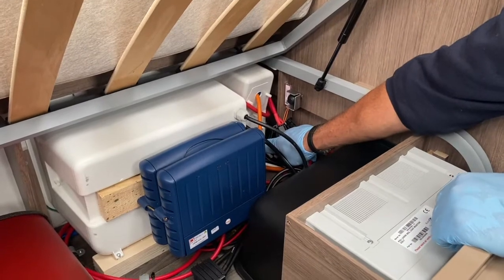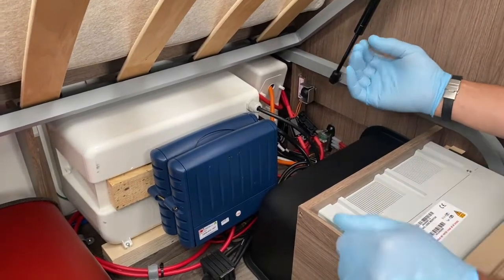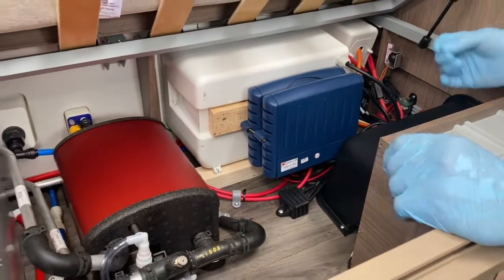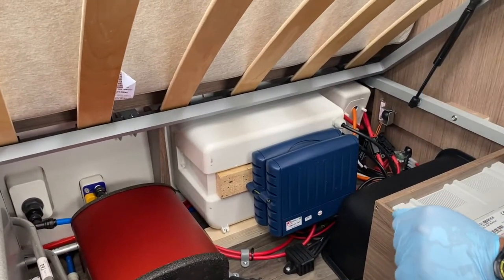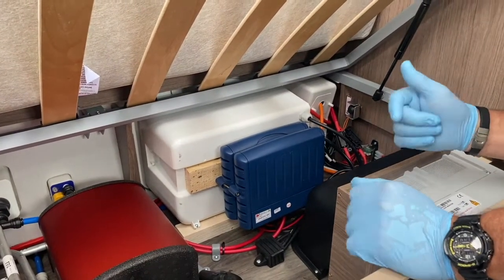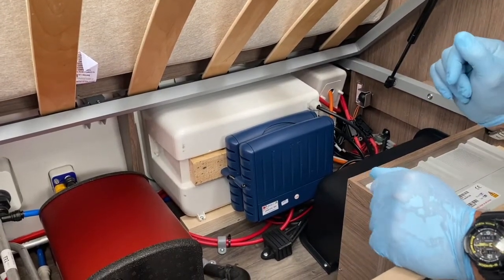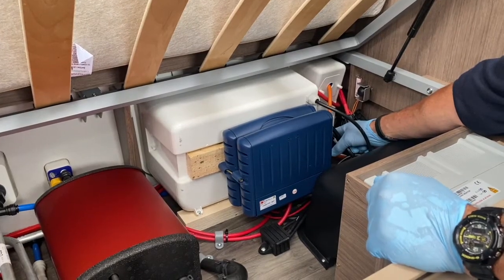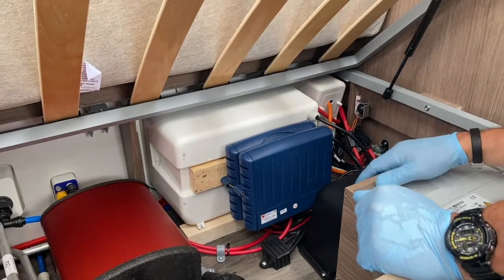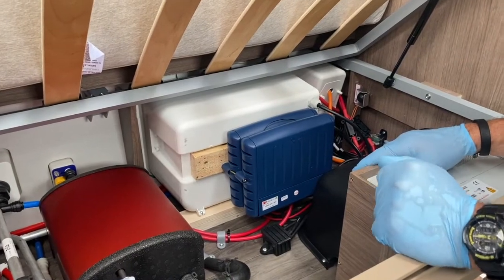Down below are two coaxial connections for external sources. On some sites with poor aerial reception, you can couple into their external coaxial points. One connection is for standard coax TV, and the other is for satellite — useful if you have your own dish and digibox for digital reception.